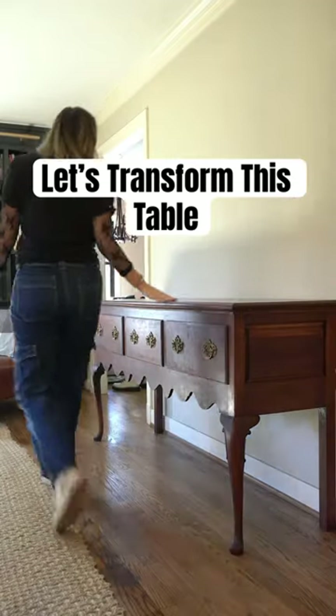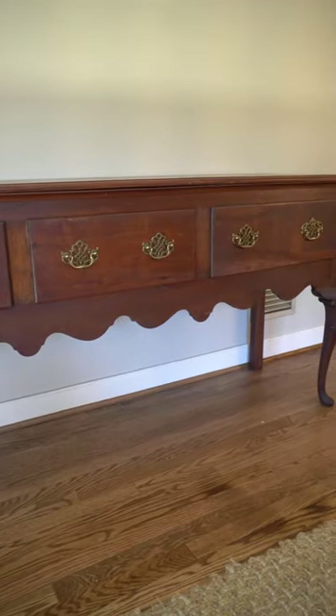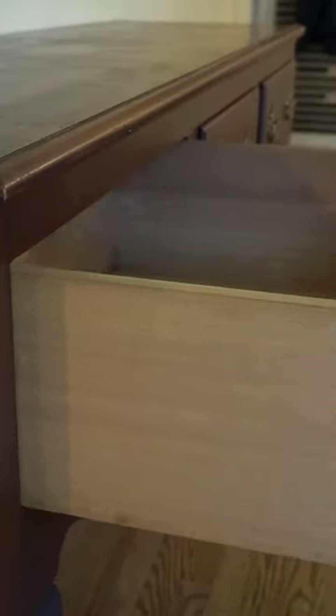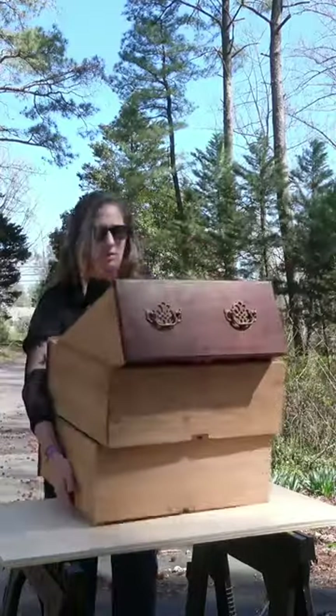I found this table listed for $150 on Facebook Marketplace. I offered them $75, they said yes, and I got this beautiful table. I'm obsessed with the Conrad cabinet from Our House and I wanted to give this table a similar look.